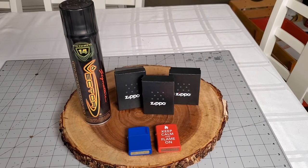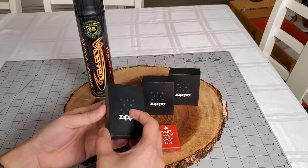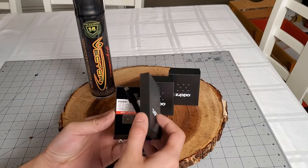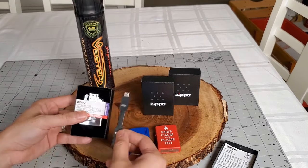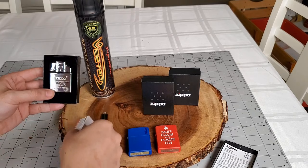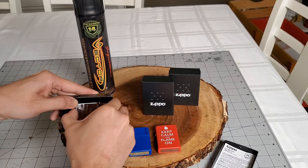Zippo lighters are amazing, but they are somewhat outdated technology. It is certainly very satisfying to open and close a Zippo lighter, but the fuel will dry up over time. These inserts not only solve that problem, but also provide a better flame.